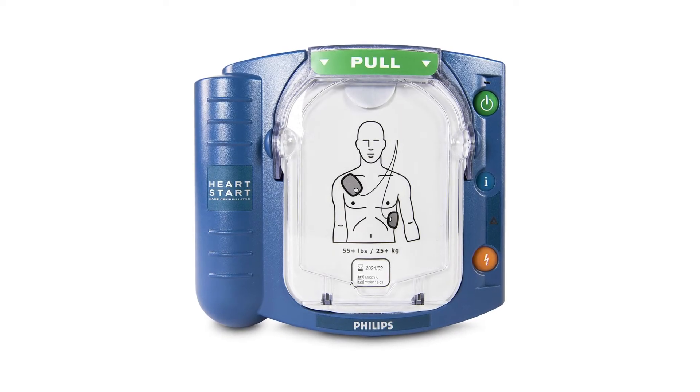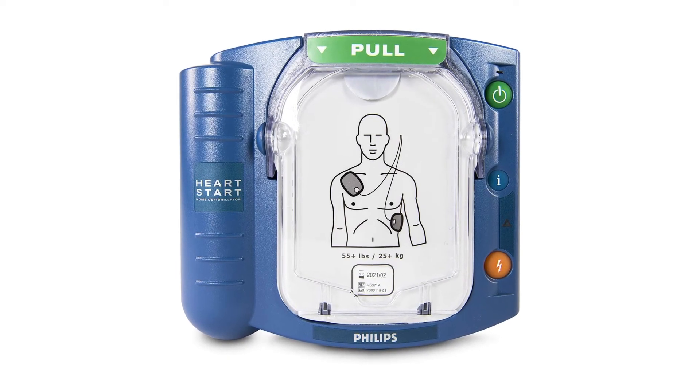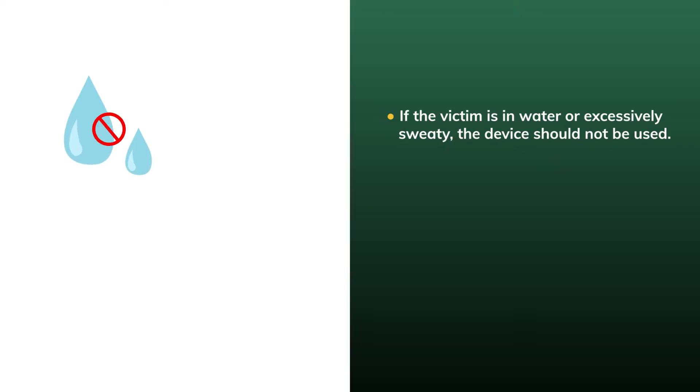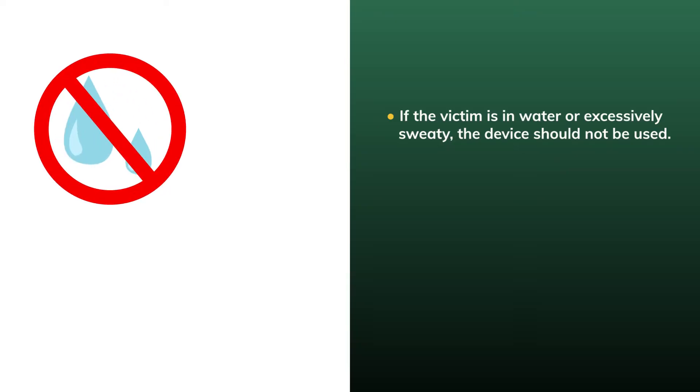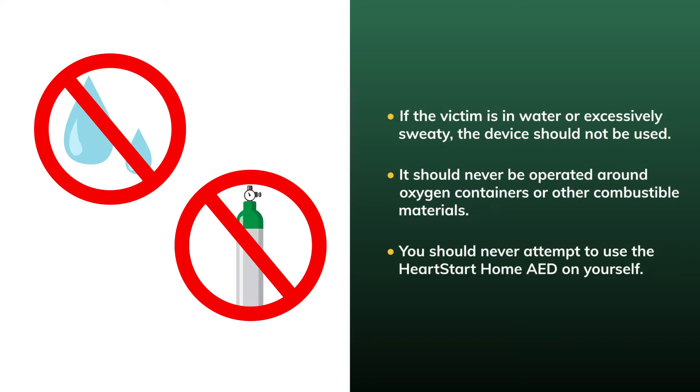There are certain situations where the HeartStart Home AED or any automated external defibrillator should never be used. If the victim is in water or excessively wet or sweaty, the device should not be used. It should never be operated around oxygen containers or other combustible materials, and you should never attempt to use the HeartStart Home AED on yourself.